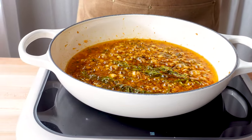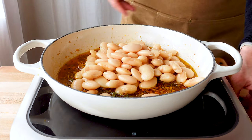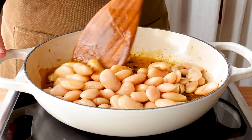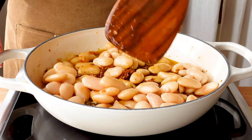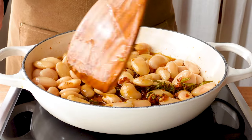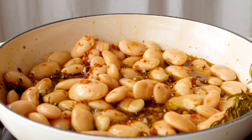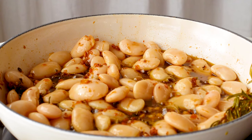Now we're ready to very gently pour the butter beans into the pan and carefully stir them into the sauce. You don't want them to break up while they're cooking. And even though these beans are really already cooked, we want them to absorb all the wonderful flavor from the sauce and get really creamy, so cook them over medium heat for another 10 minutes or so.